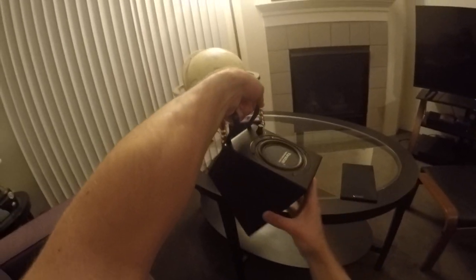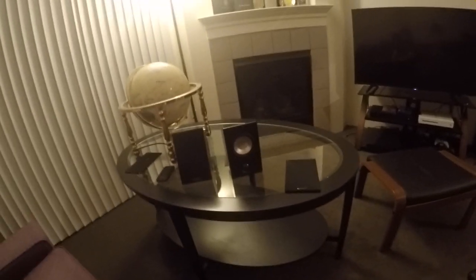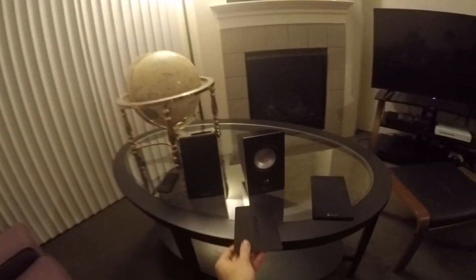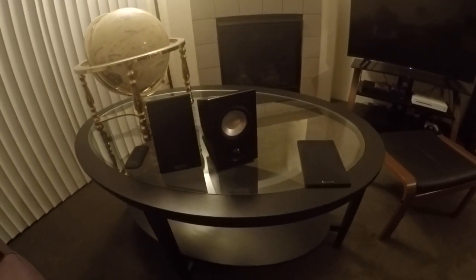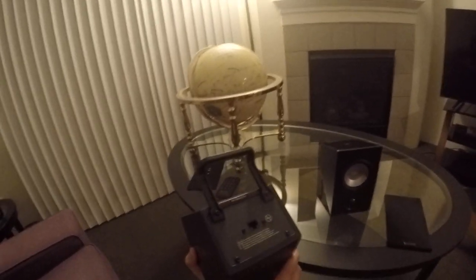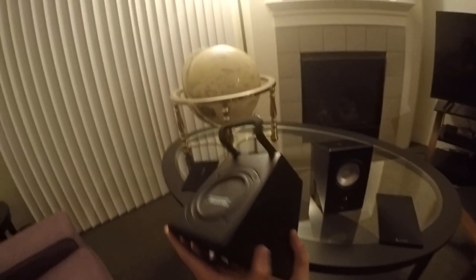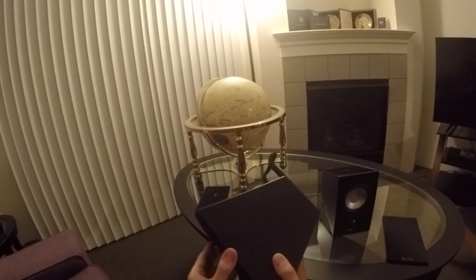They have a little carrying handle, and if you want, you can angle them to make them straight-facing. They even came with a handy little cushion for each speaker — and it says Vanatoo on it, which is cute. The other speaker just has a connection to its parent and is the same in every other regard, except it doesn't have the IR receiver.